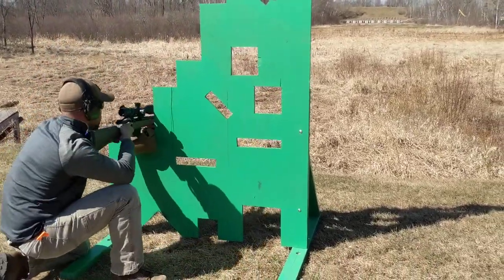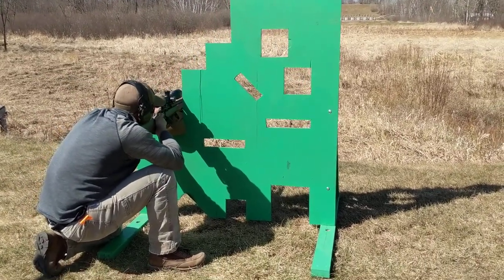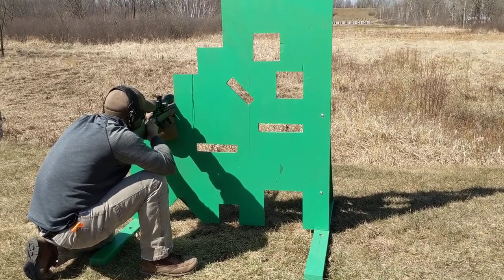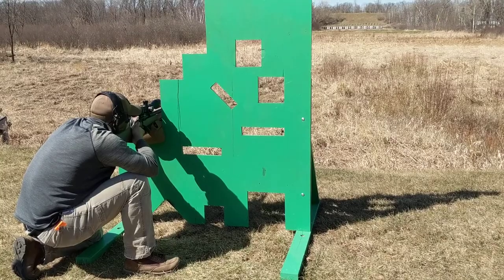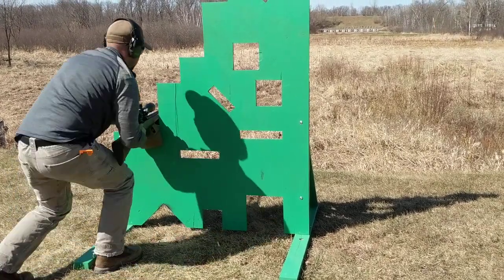Very good. High. High, I see. Makes a little bit different. You have anybody left that hasn't shot this stage? Nope. Center right. Center right.